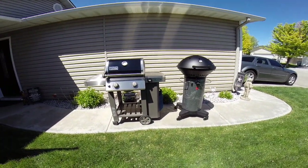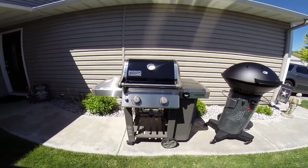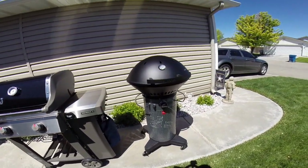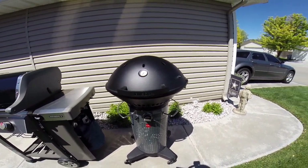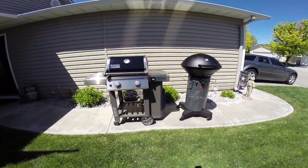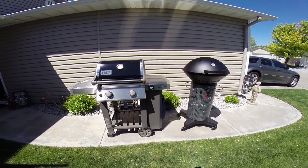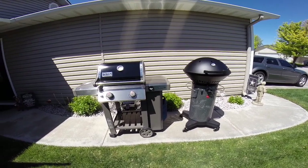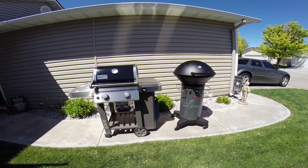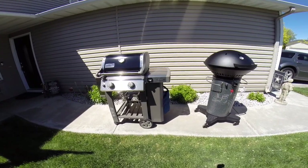Today we're doing a comparison between two gas grills: on the left is the Weber Genesis 2 E210, and on the right is the Fuego Professional F24C. They look completely different from one another, but they compare pretty nicely on paper because they're about the same size and the same price. Throughout this video we'll show you the differences, which one's a little bit better, and which one's the best bang for your buck.